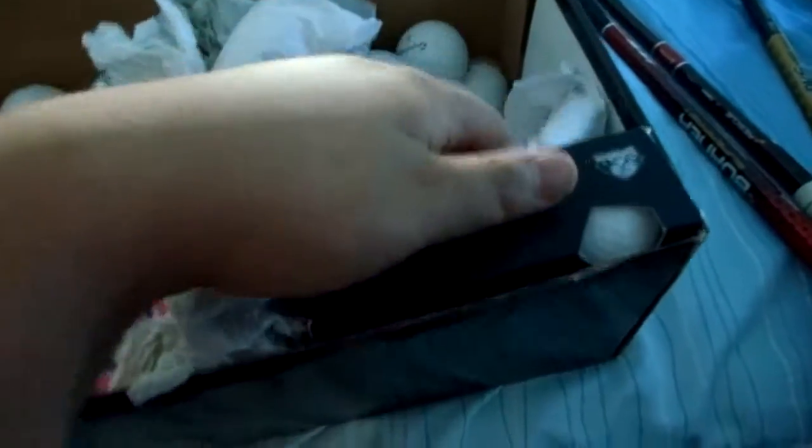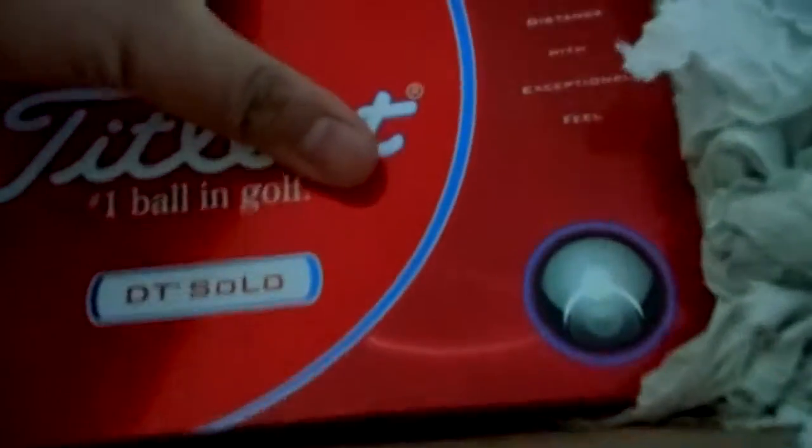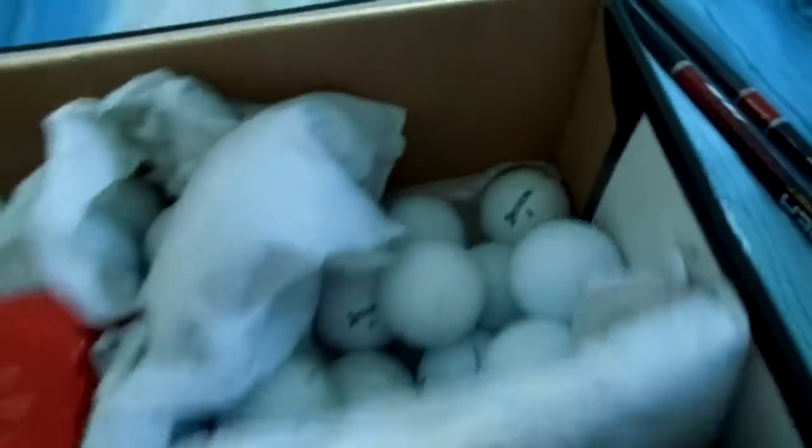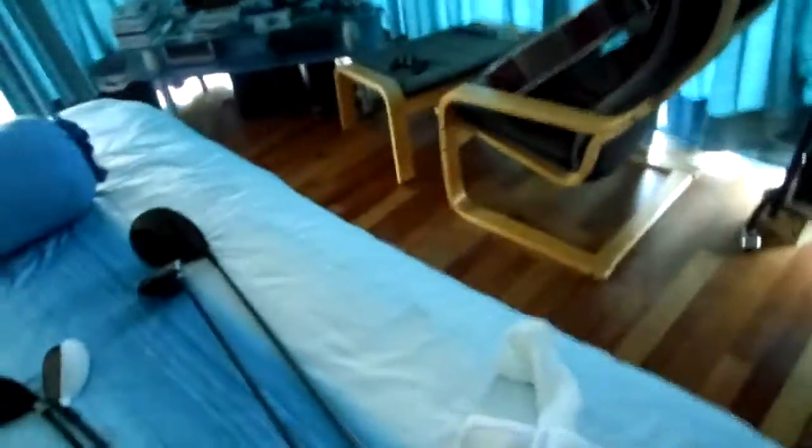I forgot to mention the balls. I bought some new balls — I got some Titleist Pentas. Right now I've been playing with Pro V1xs and Pro V1s, but my dad bought me two boxes of DT Solos. I also have about a dozen Pentas, and here are just some stray balls I found on the course.